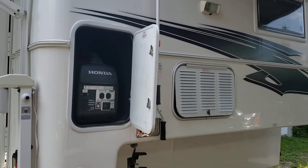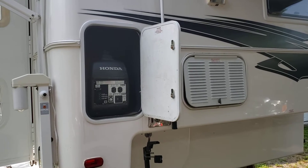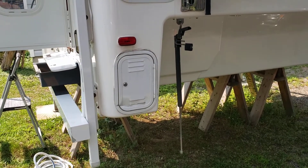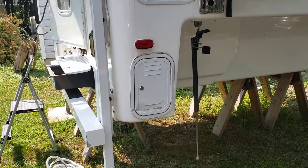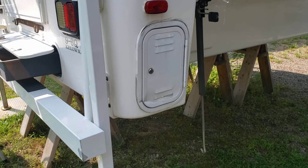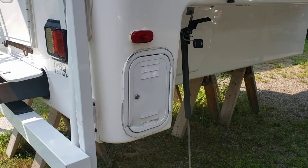In the rear you can see my generator — the generator does not come with the camper, but there's a storage spot there where I keep it. Down here is for the batteries. You can see there is a little bit of damage there — I'm not sure what happened, but structurally there's no damage to the fiberglass, it's just the door itself that has a ding in it.